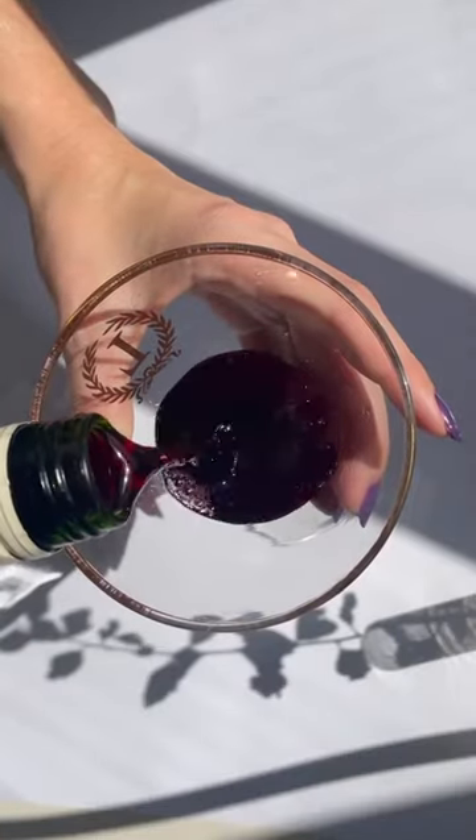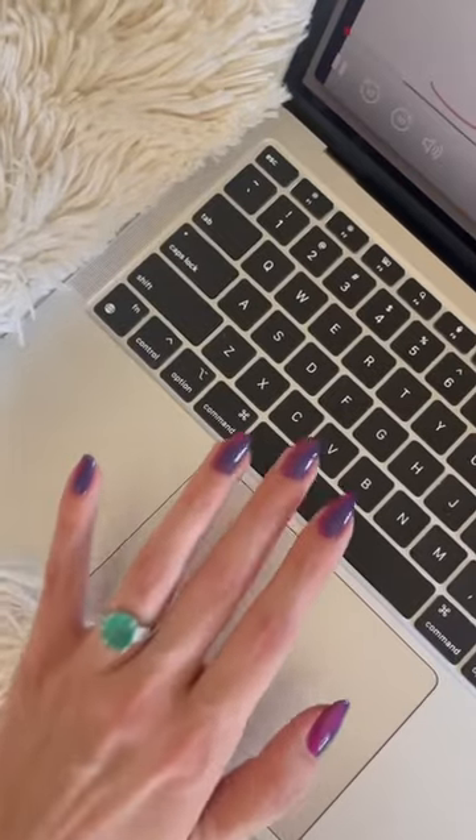Now it's time to just sit back and relax and enjoy my super cozy night in with my perfect manicure. Cheers!